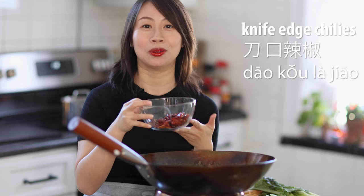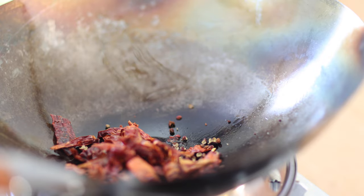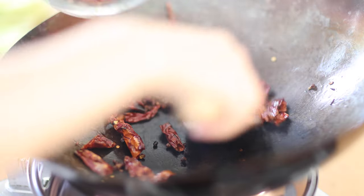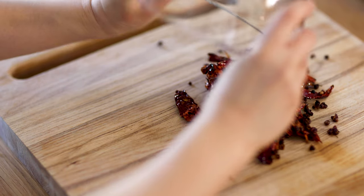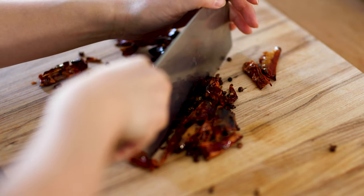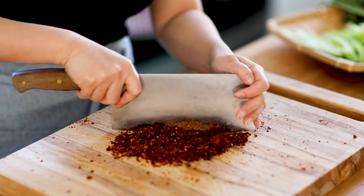Next, we're going to prepare the knife-edge chilies, which is called daoko la jiao in Sichuan cooking. We have a handful of dried chilies and 2 teaspoons of Sichuan peppercorn. Drop them into a wok on medium-low heat and slowly roast with a little oil. When the chilies just start to change color, transfer to a cutting board. Chop the chilies and Sichuan peppers with a knife until they become coarse fine pieces. Set aside for later use.